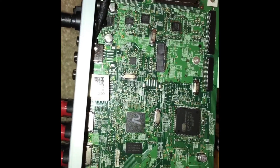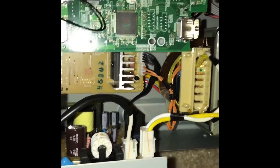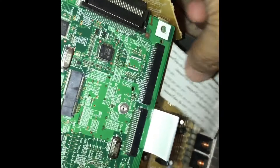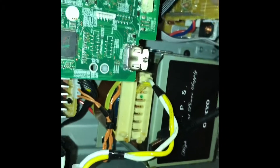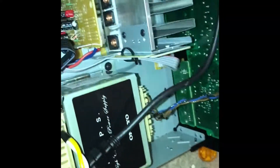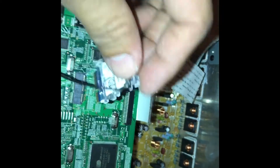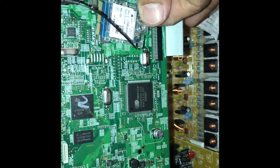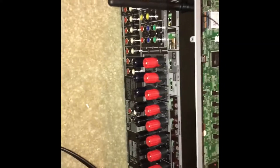Once the board is in, put the screw in and make sure the plastic piece is in place, then start putting the screws back on the back panel. Once all those screws are back, connect this connector, then this connector, and the last one is the HDMI for the front port. Slide the cover back in, don't forget the screw on top, and that's pretty much it. Power it on and enjoy your new card.